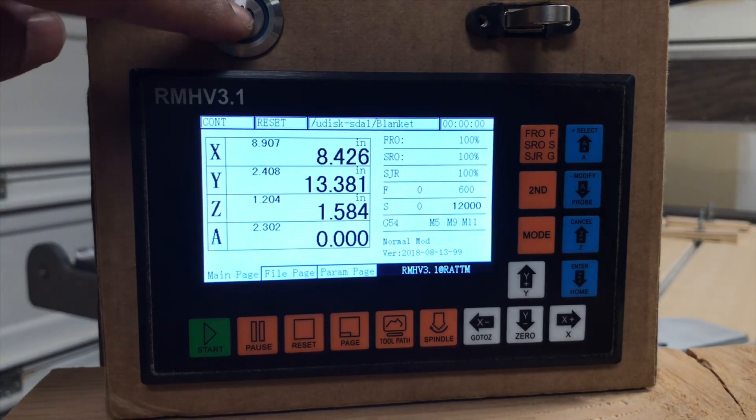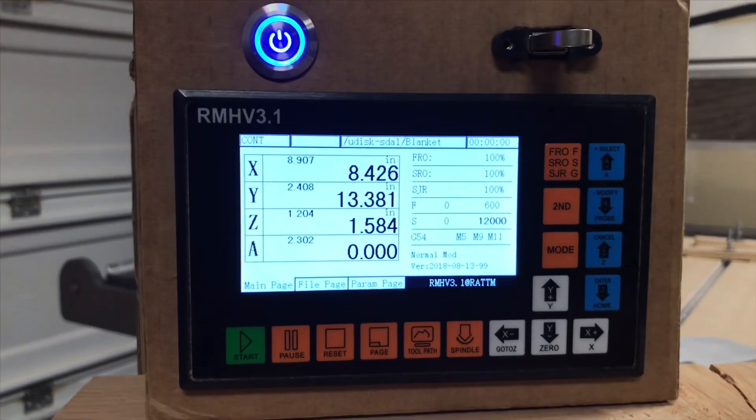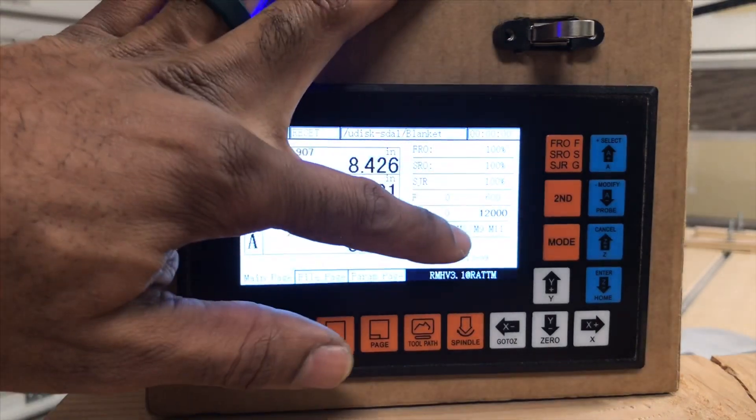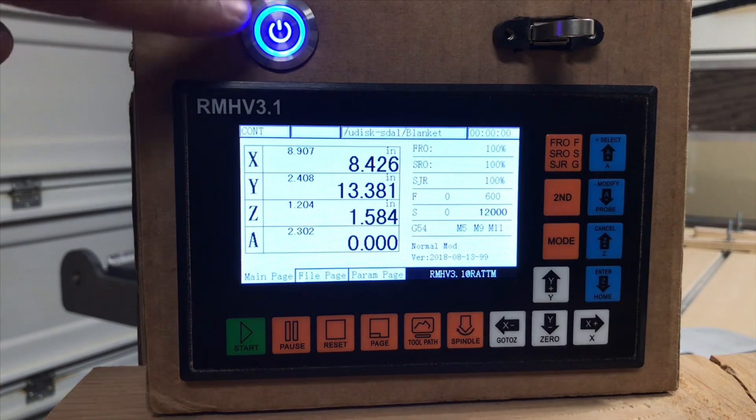This button here is going to be the button that I installed for my cooling for my spindle. It does have the option — there is an M9, M8 — where it will turn on and off the cooling for the spindle. I was just not able to get it to work for the way I needed it, so I wired around it with a button that I can turn on and off myself.